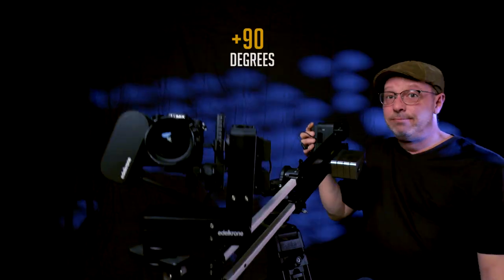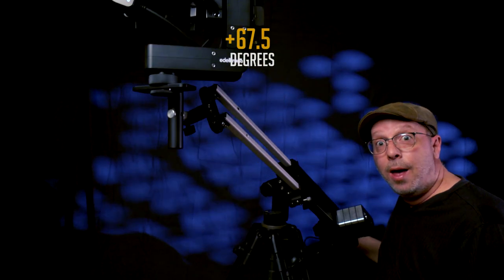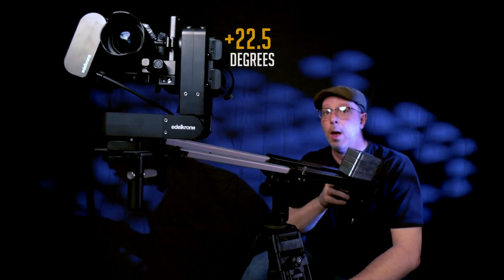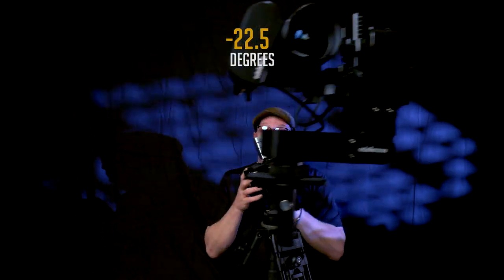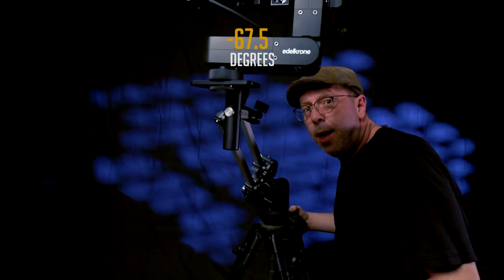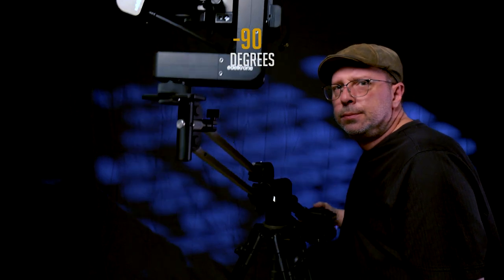The unit is advertised as having nine positions. Does it work in nine positions? Yes, I'll show you them. Though I'll note that 90 degrees and minus 90 degrees are essentially the same thing.